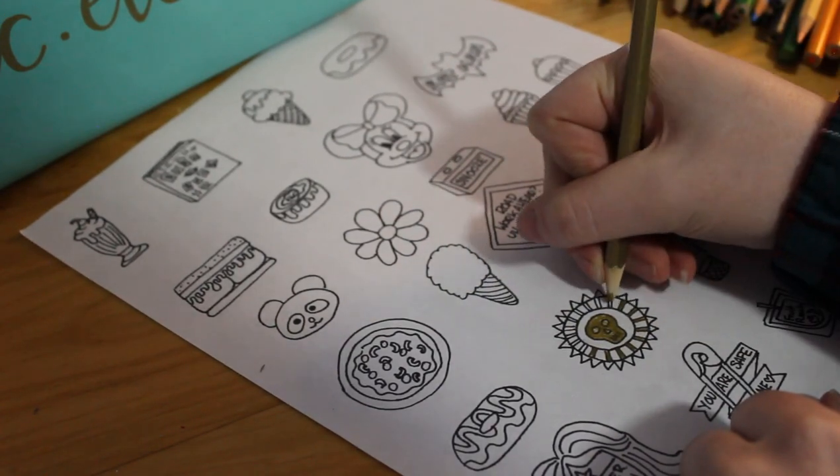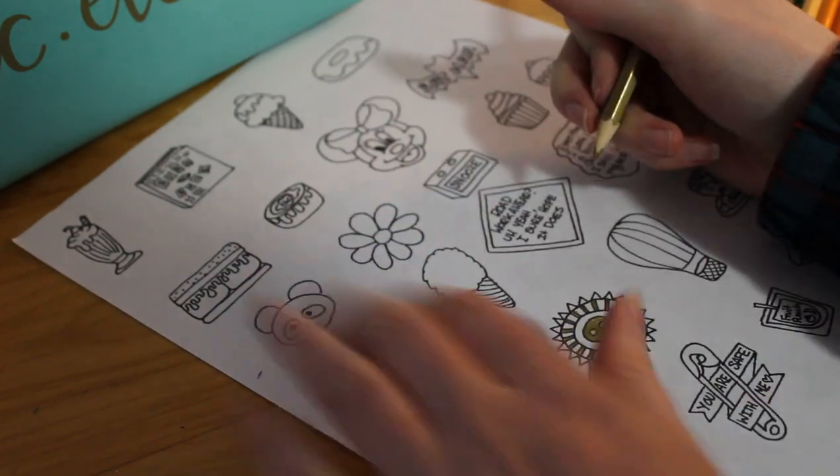Like I said, I found a lot on Pinterest. There were so many cool different designs.